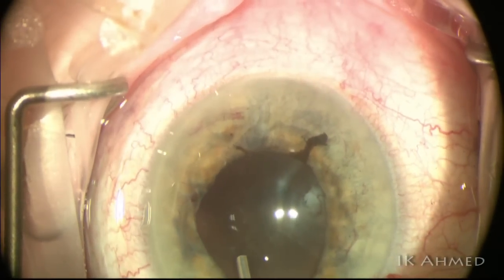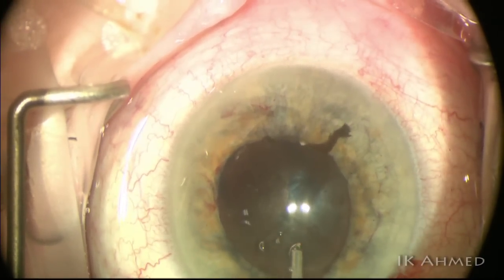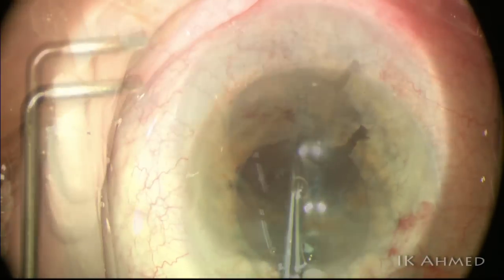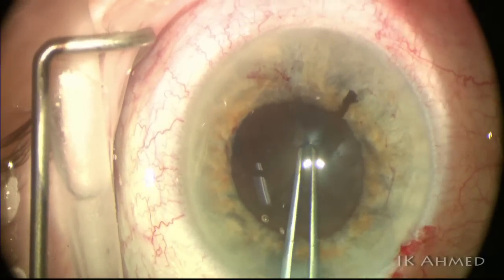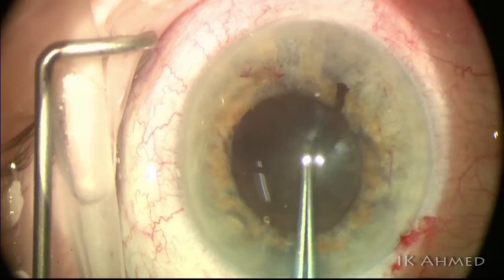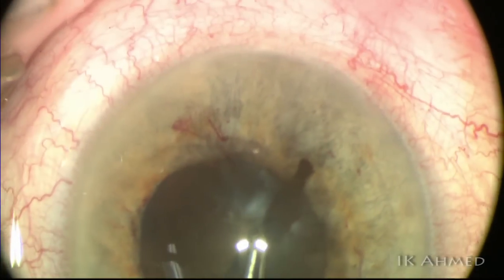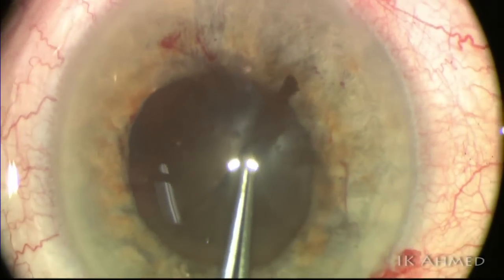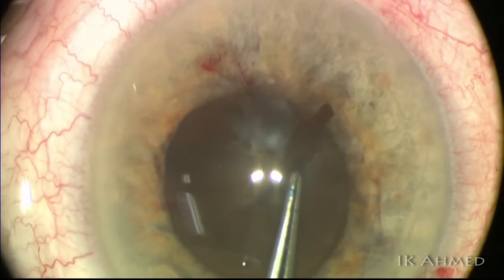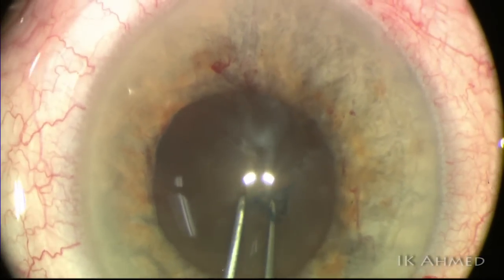We now inject some superviscous agent to visco-dilate the pupil — a very good measure to enhance pupillary dilation without mechanical means. The capsulorrhexis is started with the sharp-tip Utrata forceps. You can see a folded capsule is grasped and the tear is attempted, then continues in clockwise fashion.